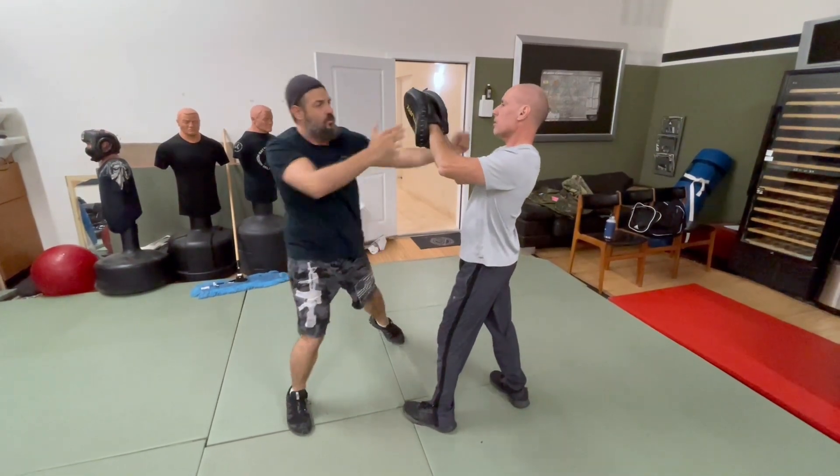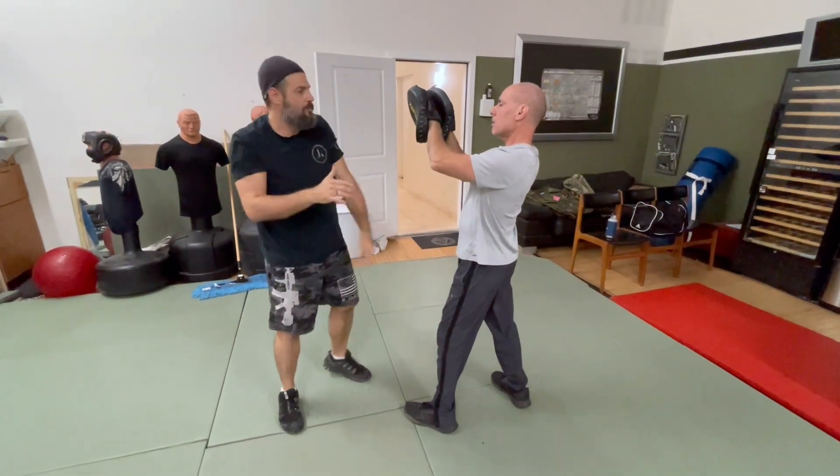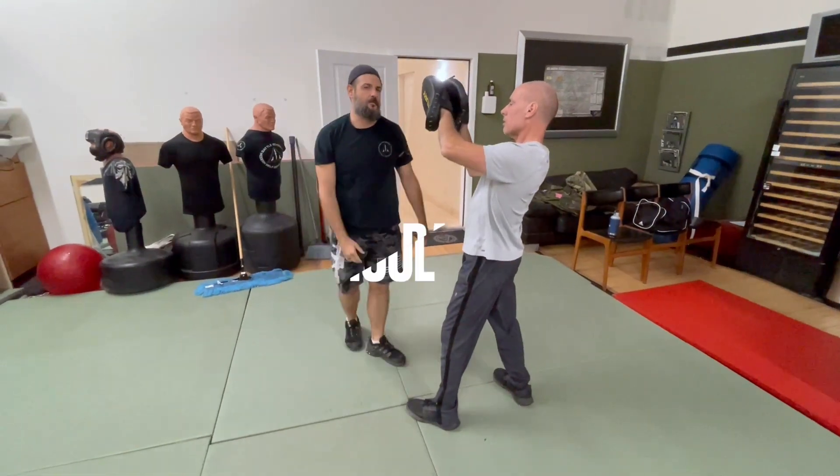If it doesn't hit, don't worry — I'm looking for blunt force trauma with the palms. That's how I do it.